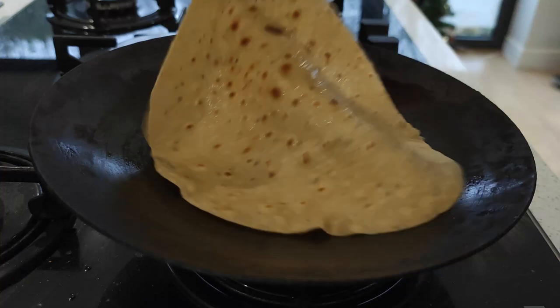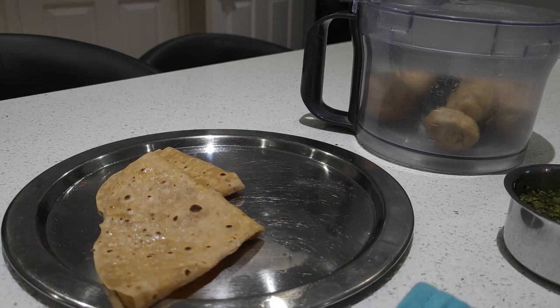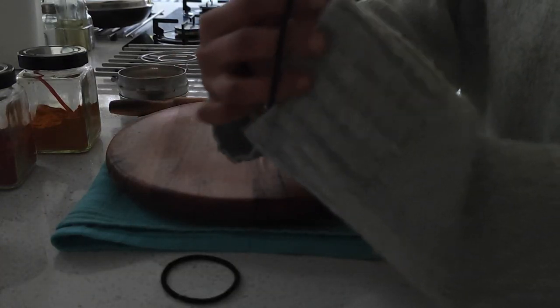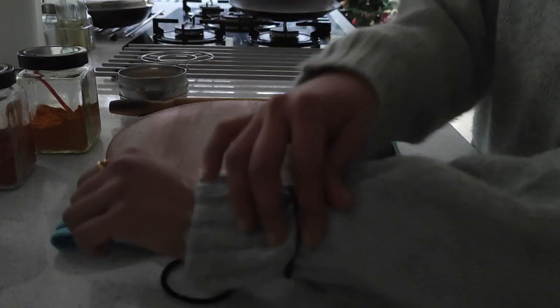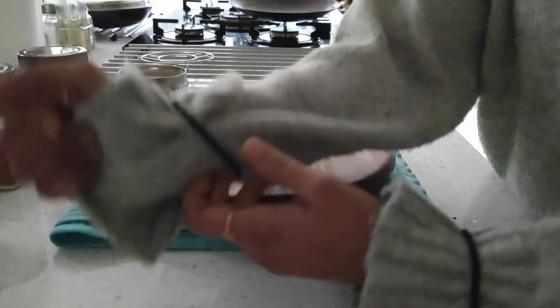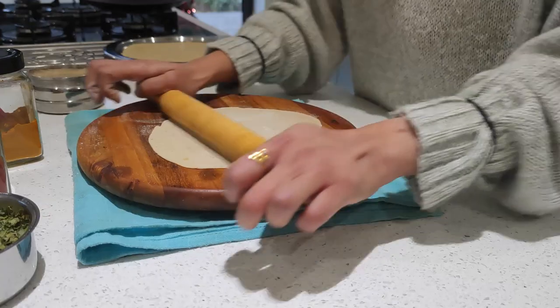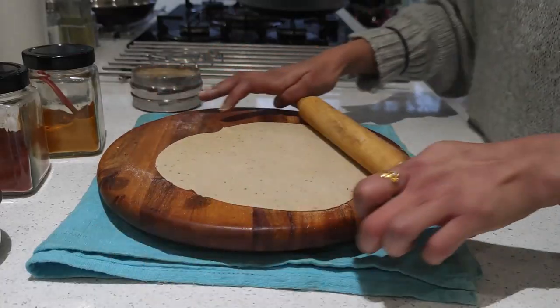It's easy to roll the chapatis and you will have super soft chapatis to eat. While making chapatis, having a full-sleeved top can get in the way. I use hair bobbles to hold up my sleeves while rolling — they hold the sleeves firm, keep you warm with a full-sleeved top in winter, and you don't have to roll up your sleeves anymore.